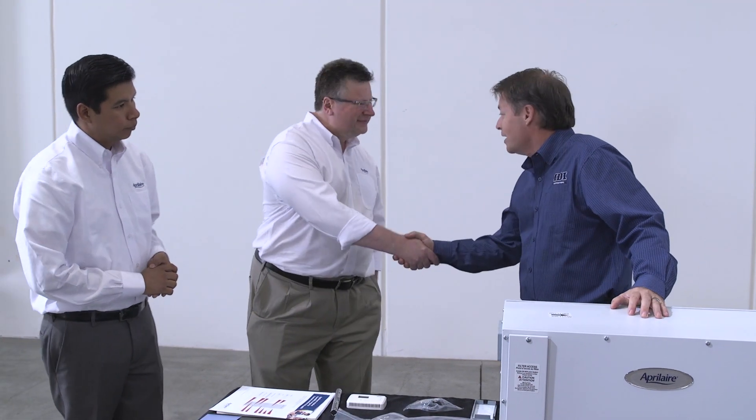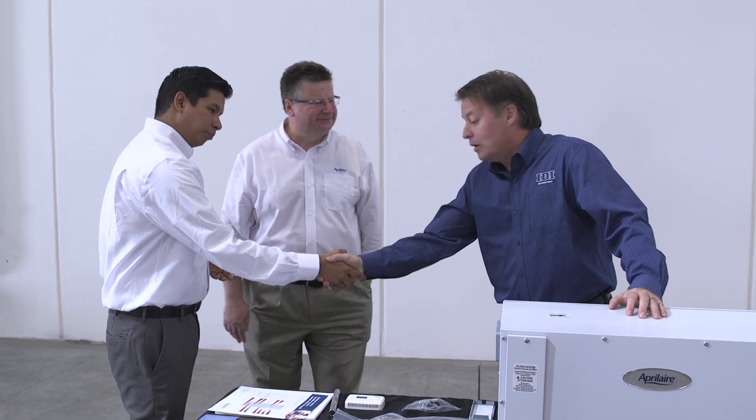That's our presentation on crawl space dehumidification. Thank you so much for coming in and bringing your equipment — we look forward to having a great relationship and educating contractors on your product.